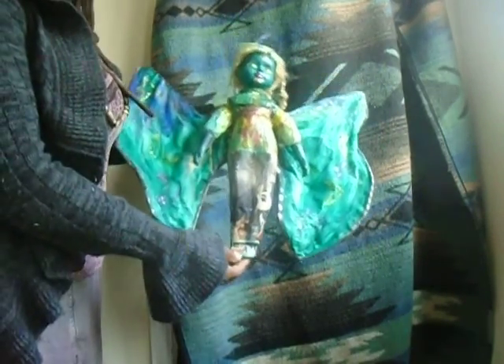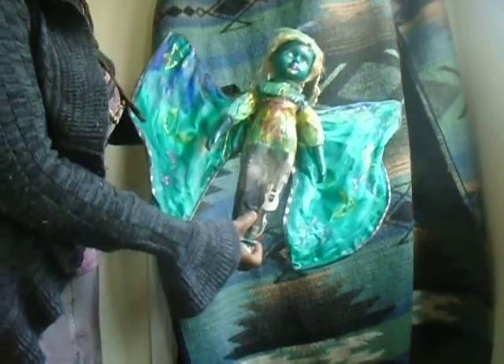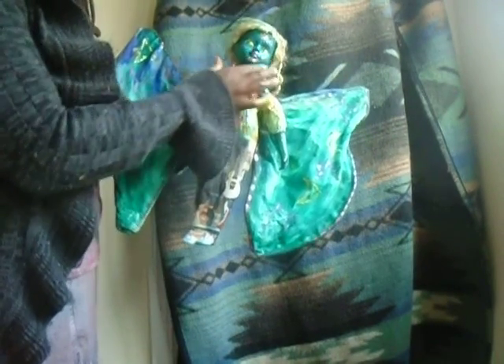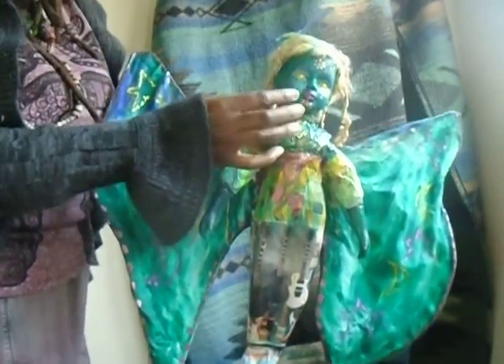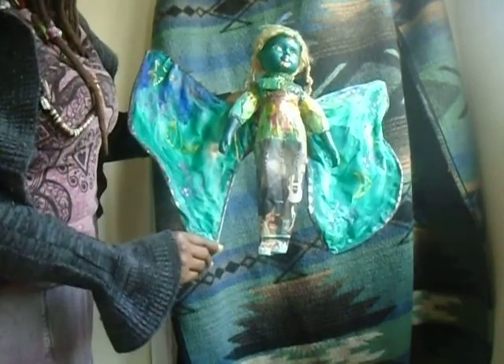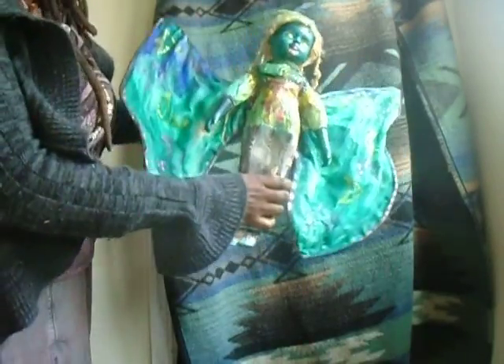My friend Wendy gave me this doll. Some of the pieces on the doll were a little fragile, so that's why I paper macheted it. Her face I didn't paper mache, but I put acrylic paints and metallic nail enamels on the face for the tribal face paint. The wings are made from recycled sheet fabric that I painted with acrylic paints and metallic nail enamels.